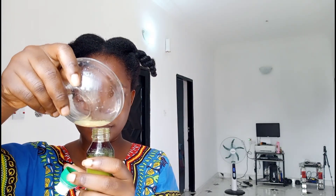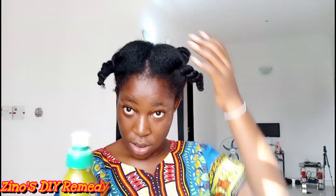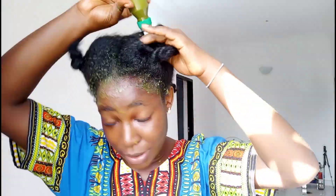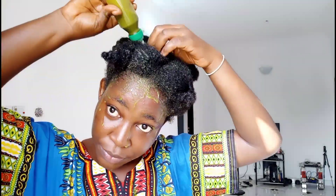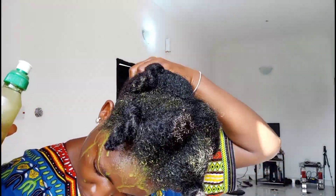Hey guys, welcome back to my channel. This video about deep conditioning is just an extra for my full wash day hair treatment routine. Prior to this deep conditioning, I used a hair oil — a neem oil — and I'm going to link that video up on the screen so you can go ahead and watch that. For the sake of this video, I'm just going to extract the parts for deep conditioning. Make sure to subscribe, like this video, and check out my other videos.